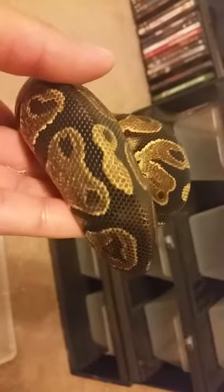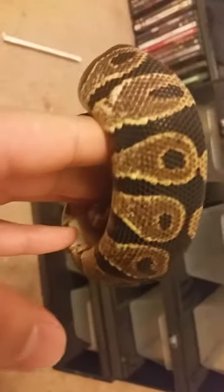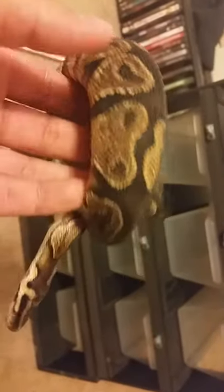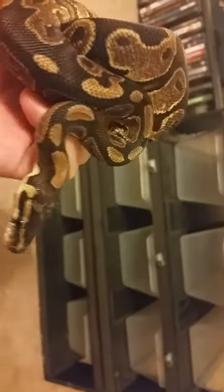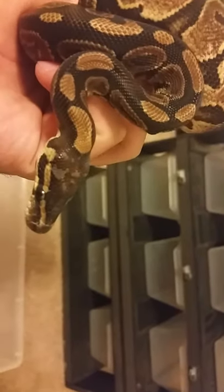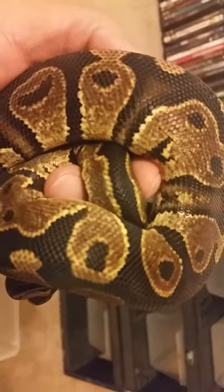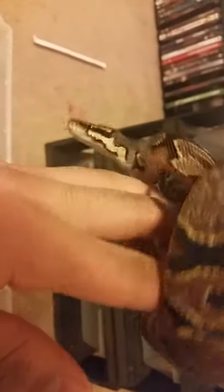His white is just barely starting to come in — you can kind of see it. Calicos are like pieds: they have low white and high white offspring. He's got a little bit of stuck shed on his head.